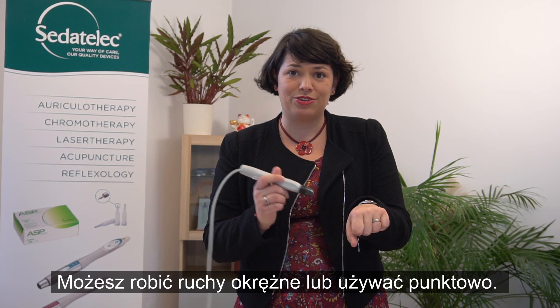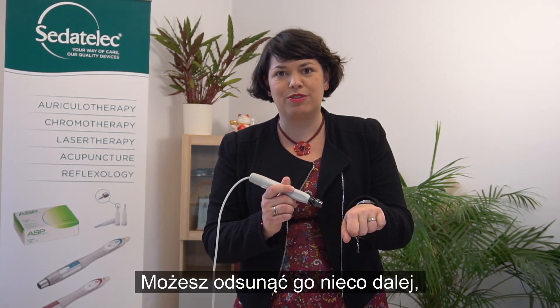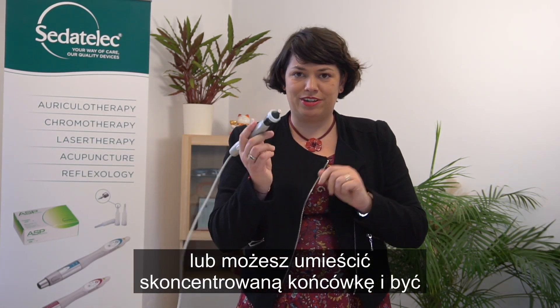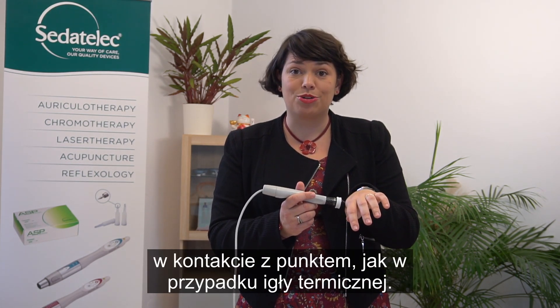You can do the turning, you can do the picking, you can even put it a bit farther away if you want to reduce the heat like Ash Moxa, or you can put a concentrator tip and be in contact with the point like a thermo needle.